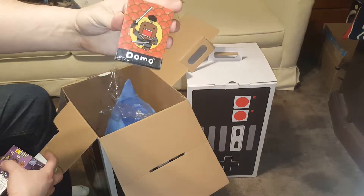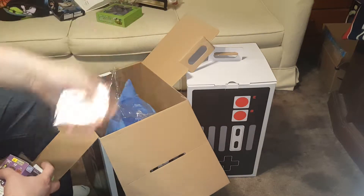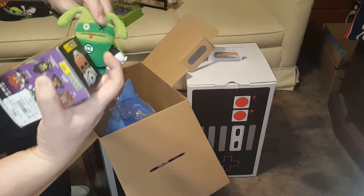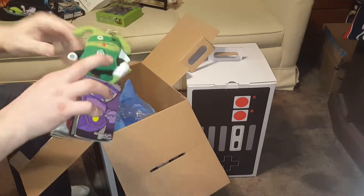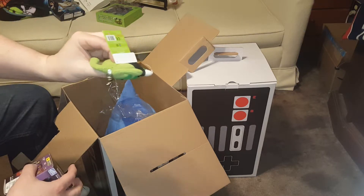We also got a Domo deck of playing cards — that's kind of cool, probably about two dollars. And a Green Lantern Ugly Doll plushie. It's kind of cute — a little different. It's a DC character and it does have a ring, which is kind of nice. I'm a fan of DC, of course.